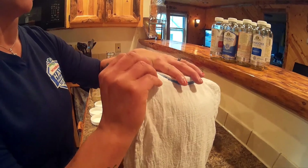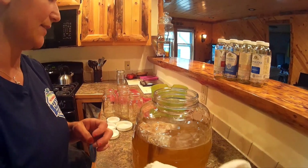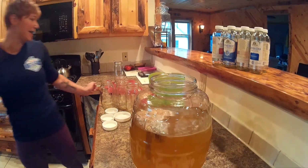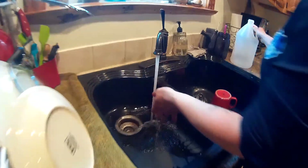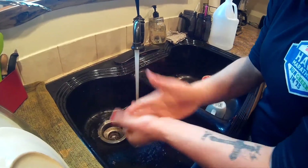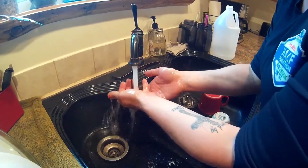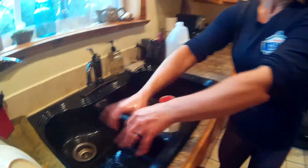Anytime we're handling the SCOBY, remember never to use metal — you can use your bare hands or a plastic spoon. Before I take the SCOBY out I'm just going to wash my hands with hot water and white distilled vinegar. You never want to use soap because soap is going to kill the good bacteria that you want from the SCOBY. It actually likes the natural bacteria that's on your hands, but you don't want any outside bacteria on your hands, so just hot water and white vinegar is fine for handling it.